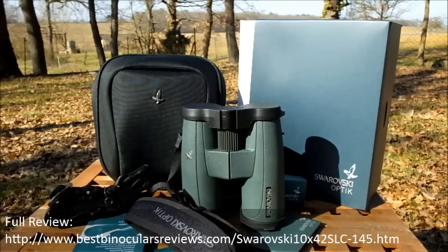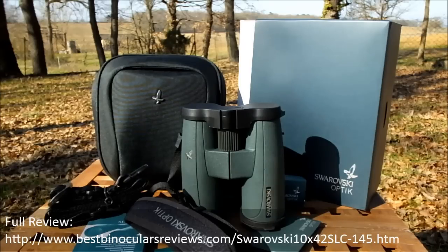So there you have it - a quick rundown of the main external features as well as the accessories on the Swarovski SLC 10x42 binoculars. For the full review containing loads of information on everything including the optics, specifications, my opinions on the actual view through them, comparisons with other binoculars, and my thoughts after having used them out in the field and in my office, please click on the link in the comment section below to take you through to the BBR website. Thanks for watching and I'll see you later.